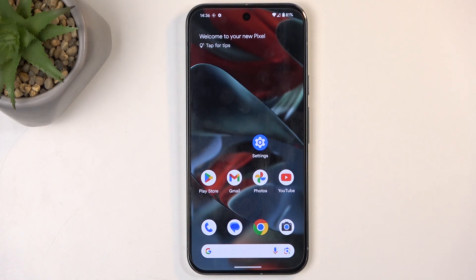Welcome. This is a Google Pixel 9 Pro XL, and today I'll show you how we can import contacts from the SIM card to the device.